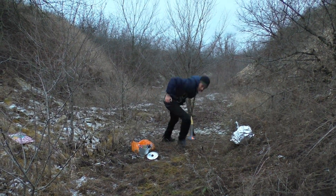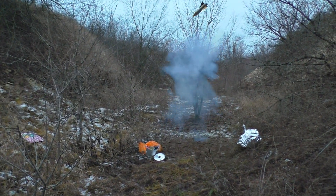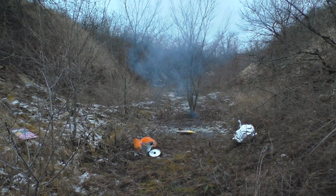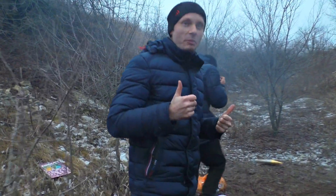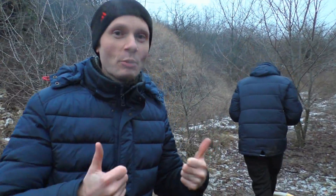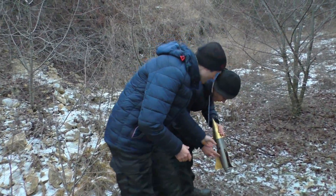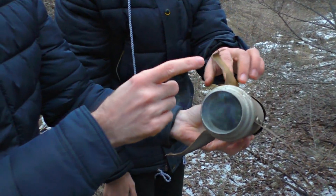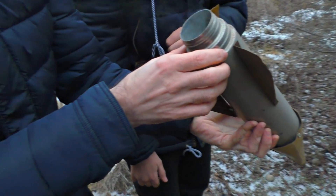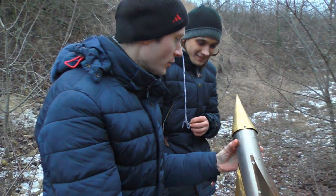And here we go. It has deafened me a little. That sound was deafening. As you saw, it didn't fly far for some reason — I guess we need some more power here. Just have a look — we've got some damage here, the wing has bent a little, but it's okay, we'll fix it right away.